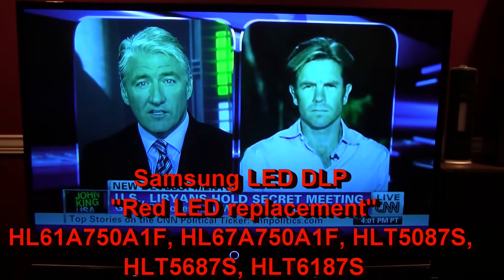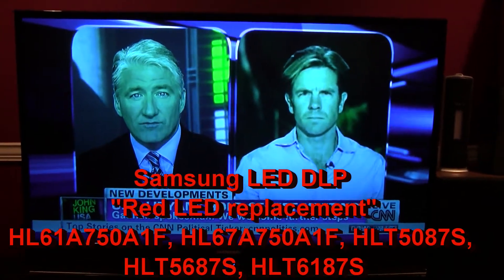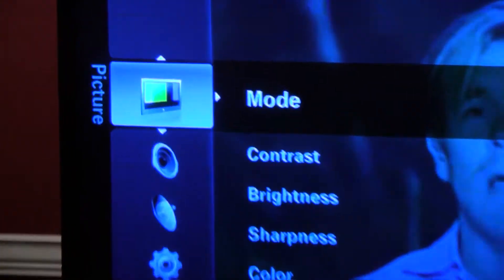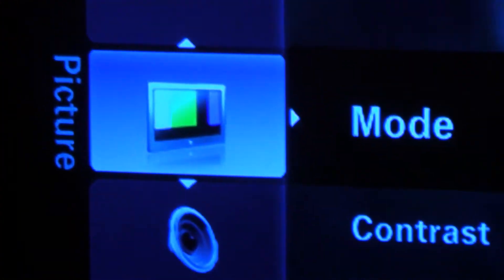There is no red — green and blue only. Another way to tell is there is no red in the menu.